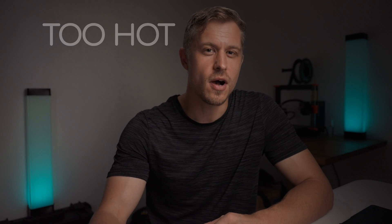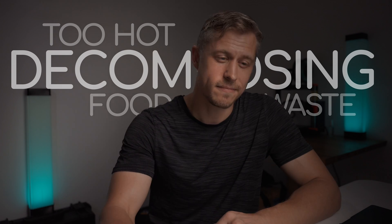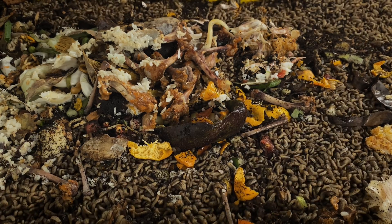While larvae like warm environments, if things become too hot because of decomposing food waste, they're not going to like that. Your larva are most likely in the first 10 to 15 centimeters of the surface of any bin. So what is that extra depth doing? It's creating extra heat from microbial activity, and it's creating anaerobic conditions from moisture collecting near the bottom of the bin. This is not ideal for your BSF larva.